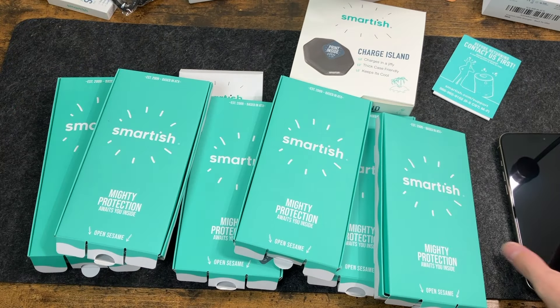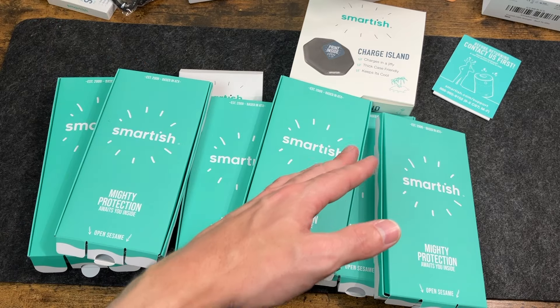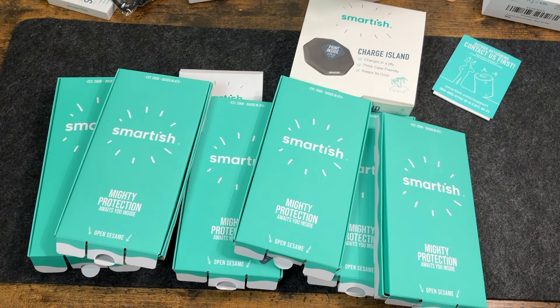So there you guys have it — quite a few different things from Smartish here, with some great cases this year and some great accessories as well. Definitely check these out in the links below if you're interested. If you guys have any questions or comments on these, feel free to leave them down below, and I'll see you guys in the next video.